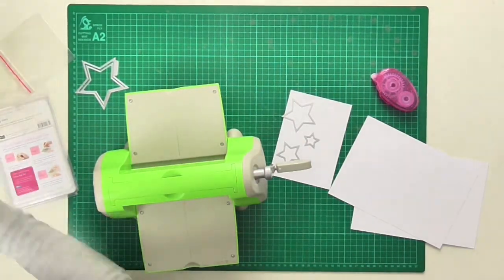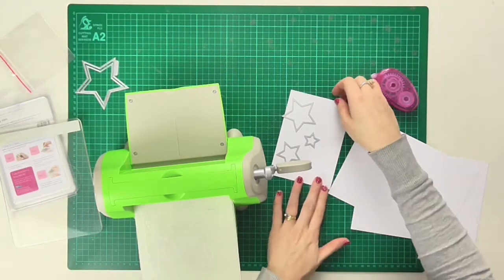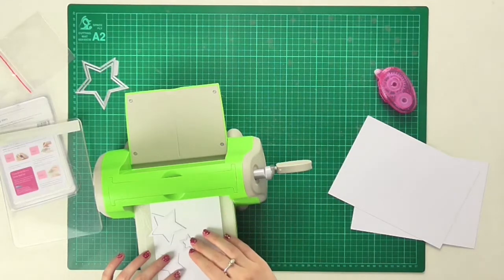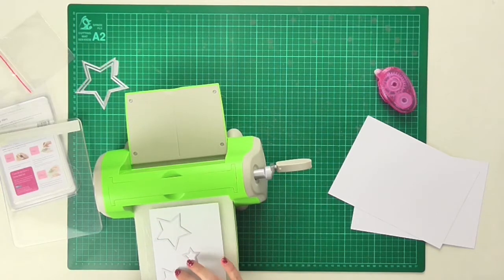I'll grab my Cuttlebug here and put my B plate down first, so that when I put this on here I can put the dies exactly where I want them to be, put the C plate on top, and then roll them through the machine.